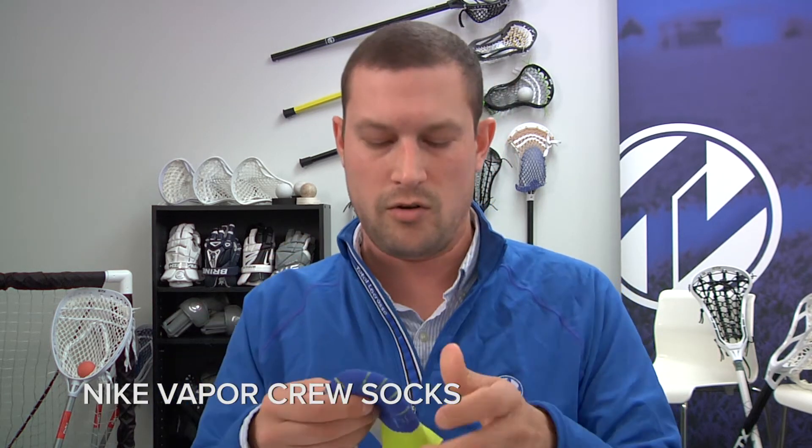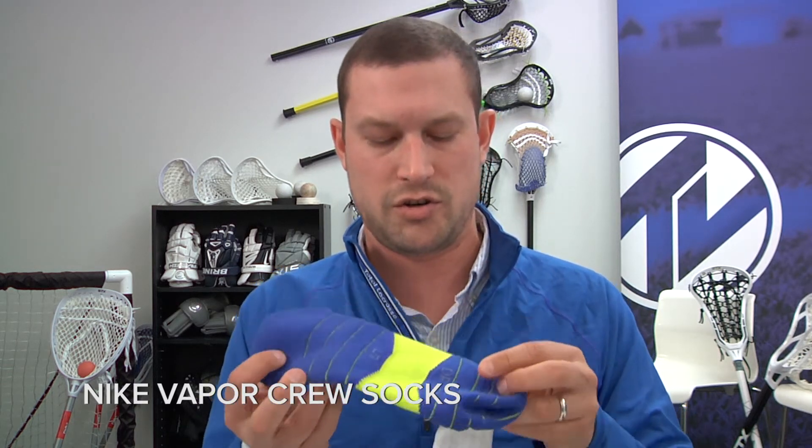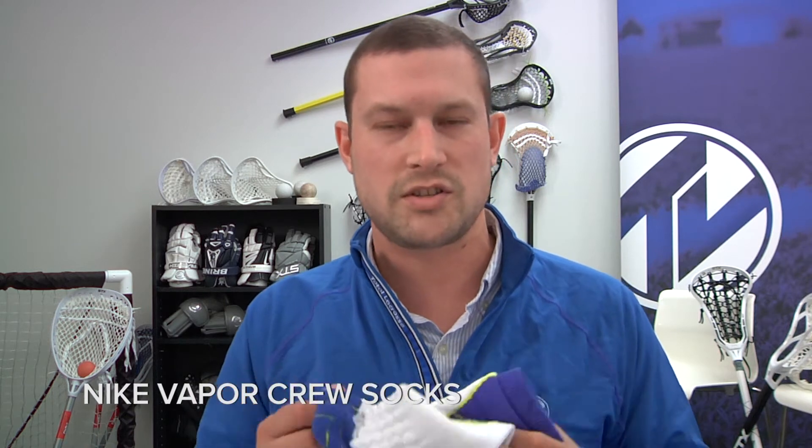Nike Vapor Crew Socks. This is a great sock more geared towards your field play — really good padding in these for your ankle and heel. Nike's designed arch support means it's gonna be real tight in the arch and a little bit looser in the ankle and heel. The Nike dry fit fabric is obviously gonna wick moisture and keep your feet cool.